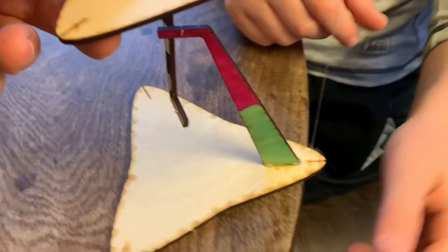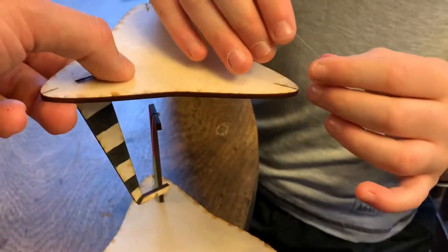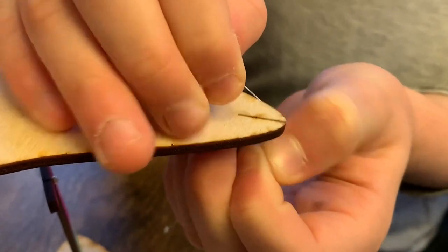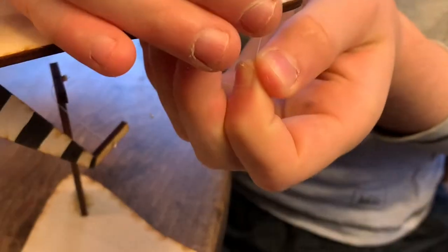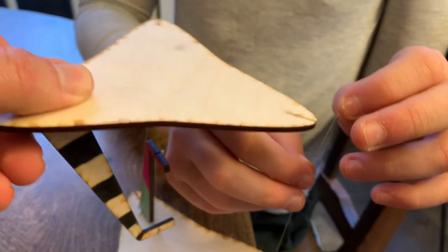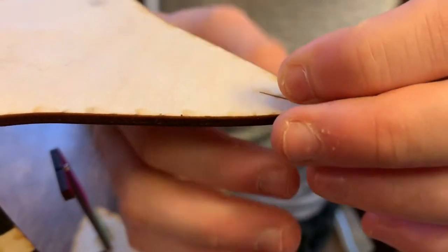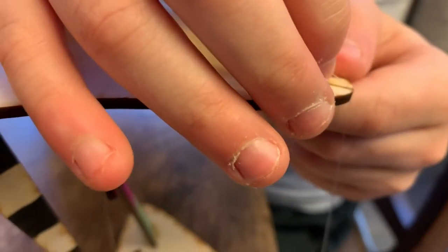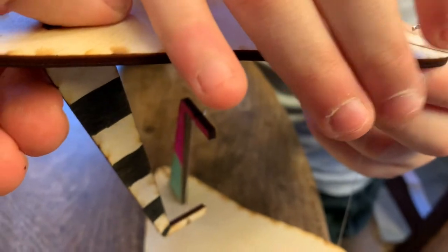Rotate the table and continue adding a little tension so it stays still while the person putting in the long uprights does their work. Try to keep the table flat and parallel while slotting the next fishing line in. If it gets stuck, work the fishing line back and forth kind of like you're flossing. As one person holds tension, the other works the line into the slot on the triangle. Neither person should pull too hard on the tension line.